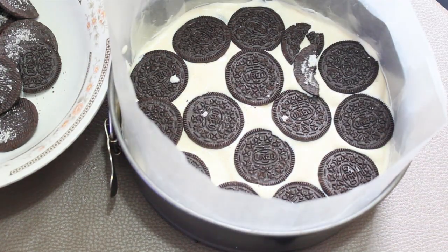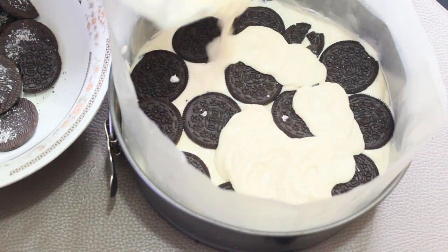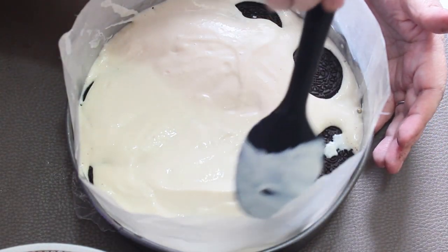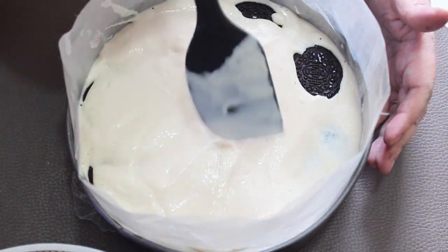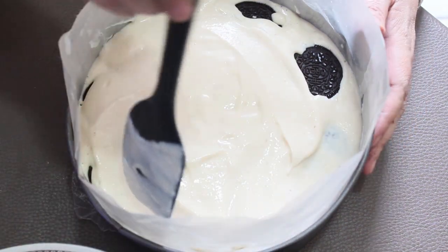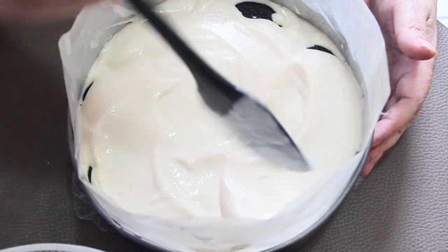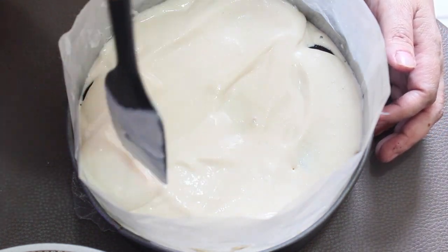Le volvemos a colocar otra camita de galletas y así vamos haciendo hasta terminar toda la mezcla. Ya colocamos la última capa y vamos a tratar de que quede muy parejita. La metemos al refrigerador entre 6 y 7 horas aproximadamente, hasta que quede bien cuajado nuestro postre.